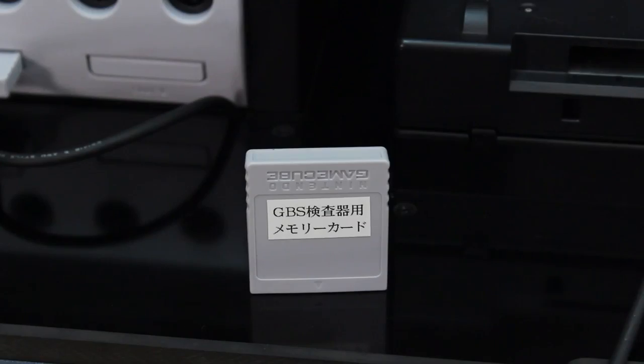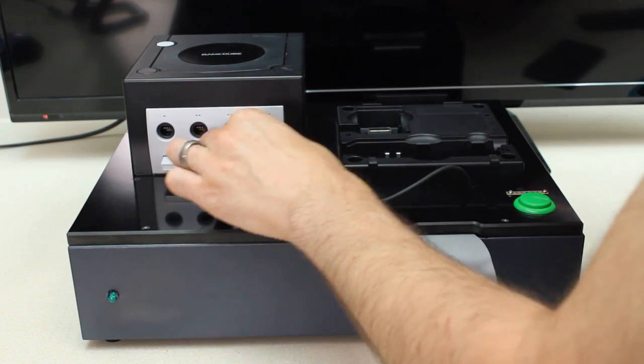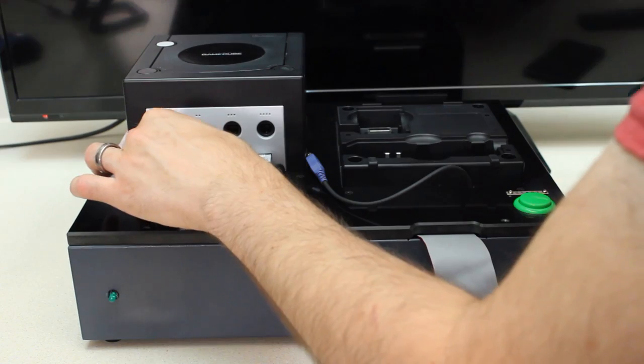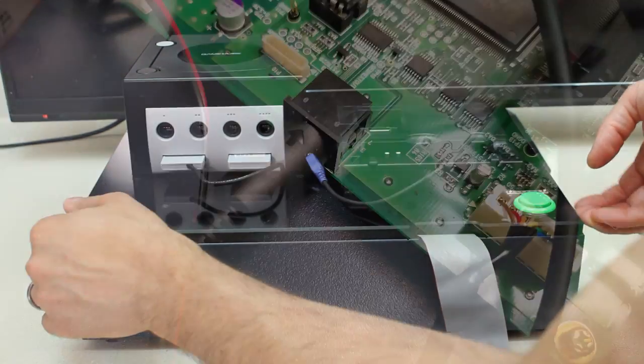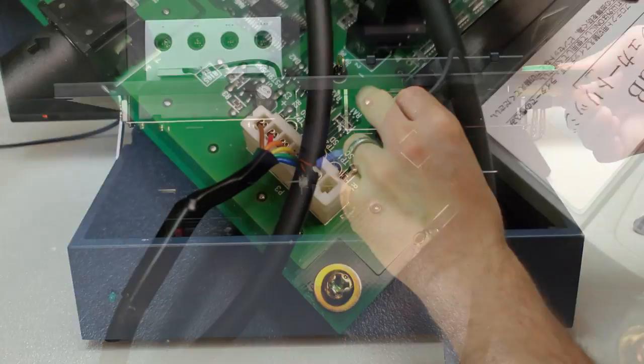A couple other things of note: we have a memory card which I did dump — it just has a One Piece game save file, nothing really related to this, I think it was just packaged in. We also have a memory card that's on a cord, and you can actually see where it's connected in, in addition to seeing where the other components connect.